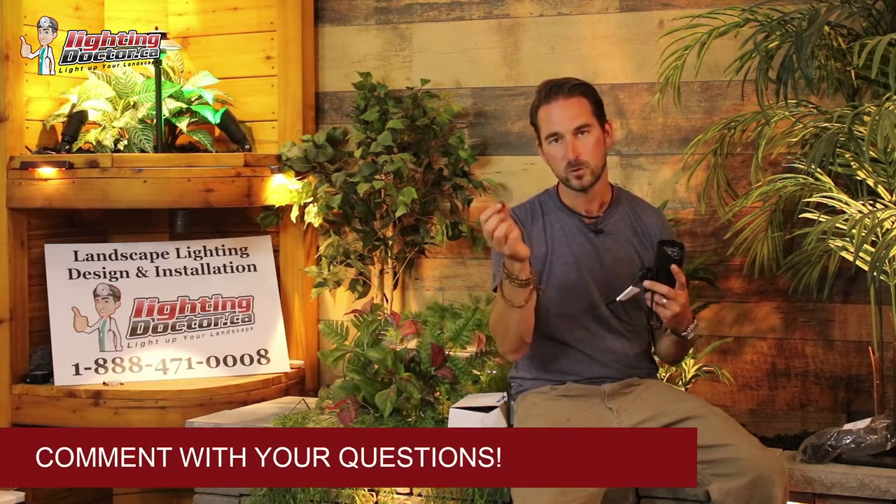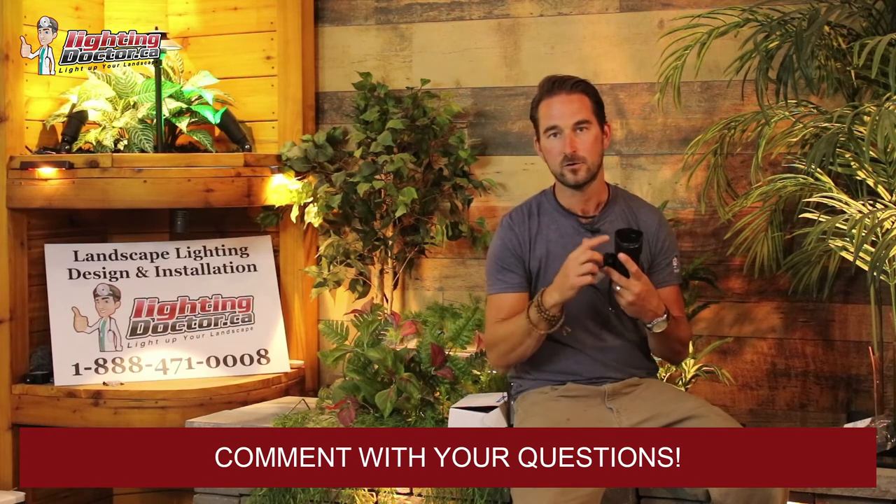Hey guys, it's Cal from the Lighting Doctor. We're going to show you how to light your landscape using hex baffles and frosted filters. You use a hex baffle anytime you have an accent light that's close to your line of sight — like in an entryway — where you don't want the light shining in your eye but want it focused on the feature you're highlighting. Just slide the hex baffle under the lens of your light and it keeps the light from shining into your peripheral vision.